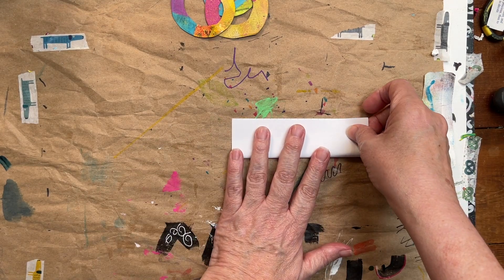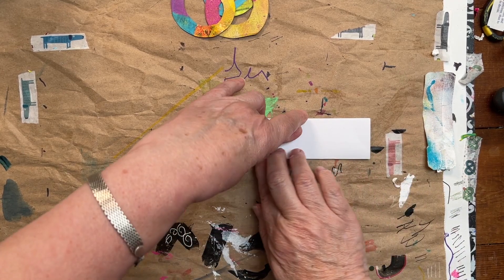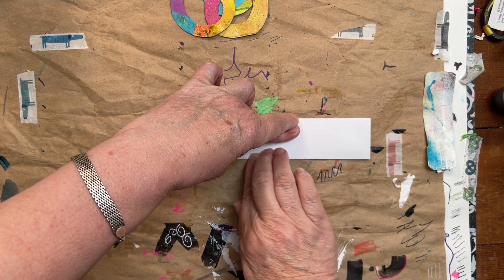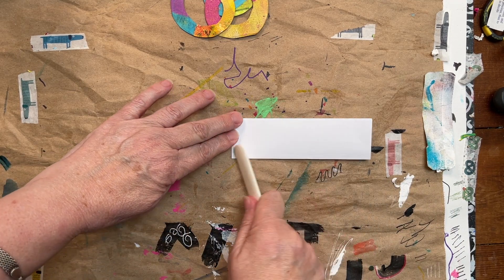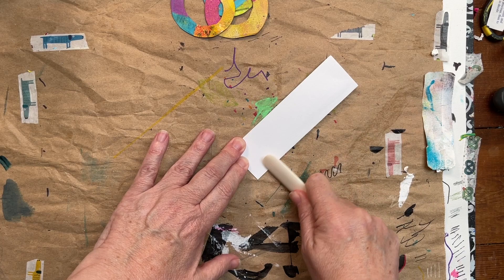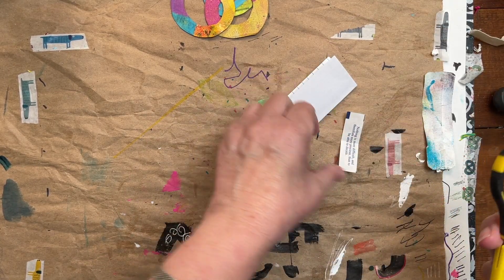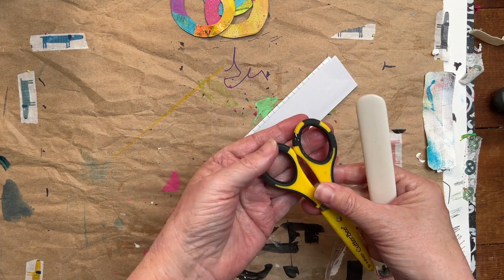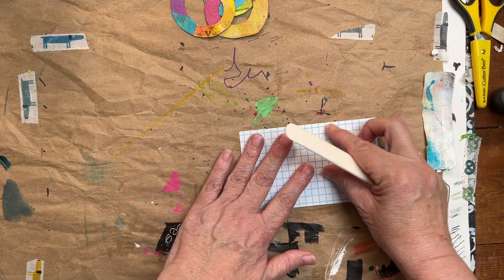I have this index card and I'm just going to fold this in half lengthwise like this. Now of course the bone folder works wonders for flattening these out, but if you don't have a bone folder you can always use scissor handles, a spoon, the back of a spoon, something like that.